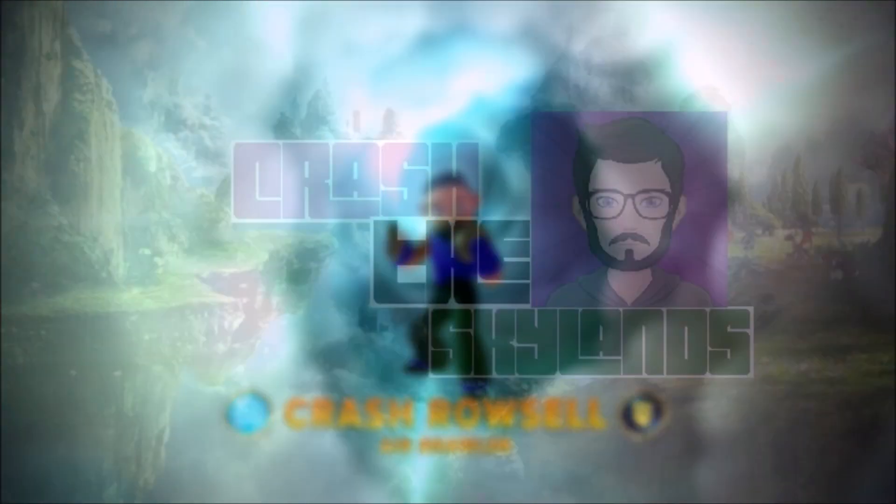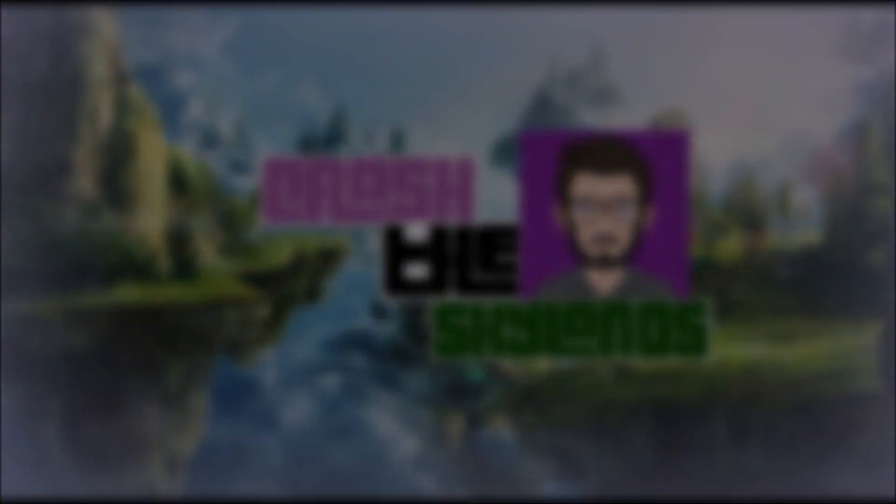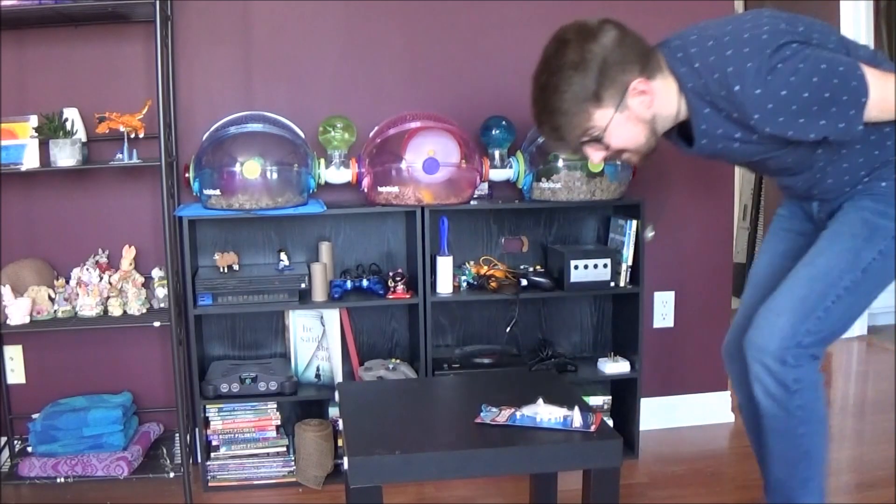Greetings, fellow Pultonmasters. What's up, people of the internet? Ladies and gentlemen, welcome back to another episode of the Quick Play Series!